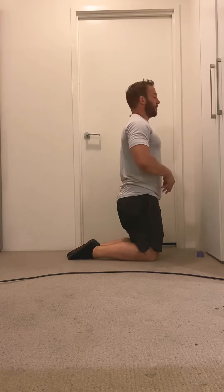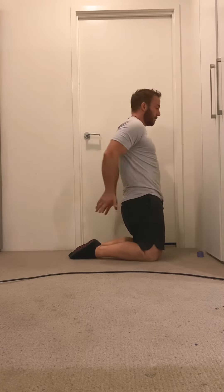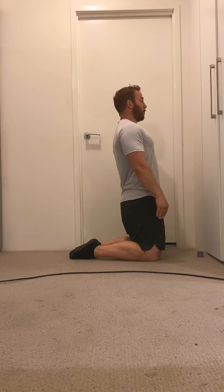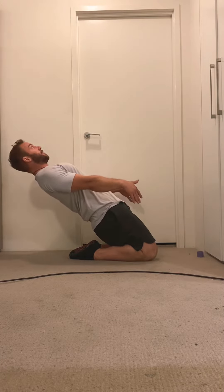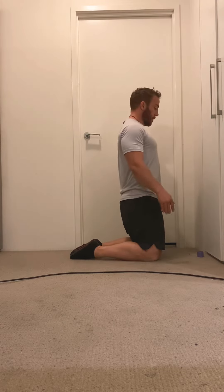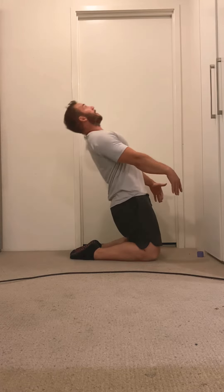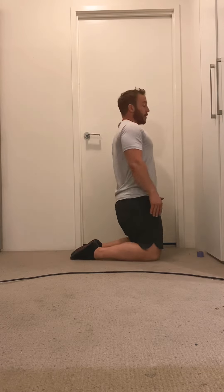Exercise number two for our tight quads — the quad fix — is a lean back. Starting up nice and tall, squeeze your butt, keeping your shoulders in line with your hips and your hips in line with your knees. Then lean back as far as you can and come back up.